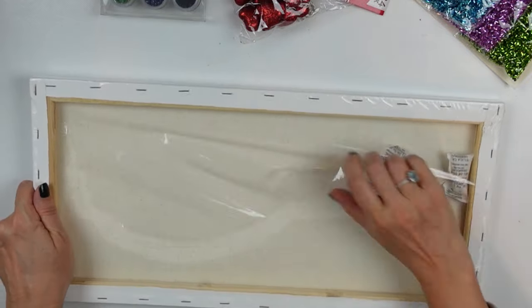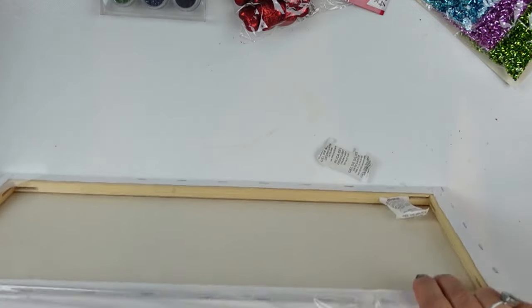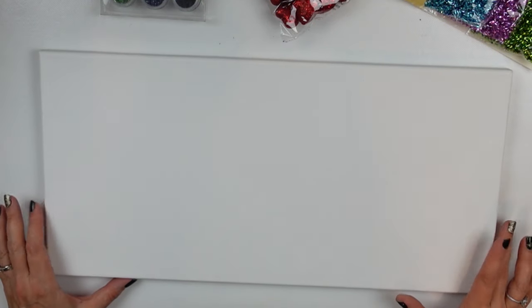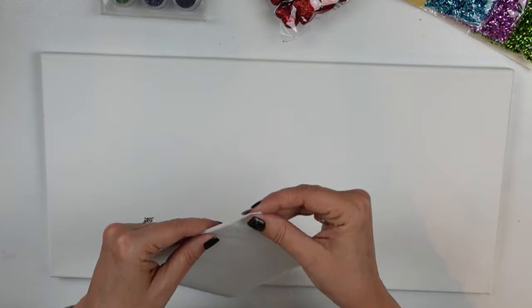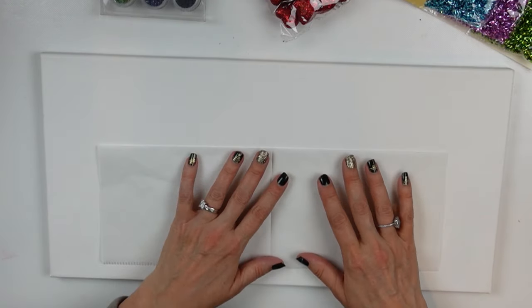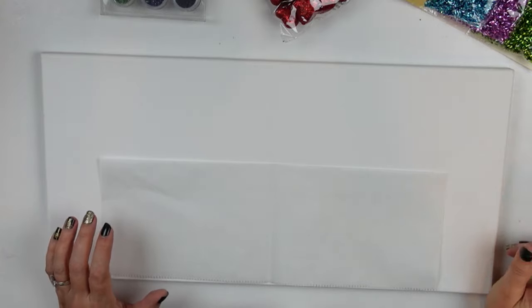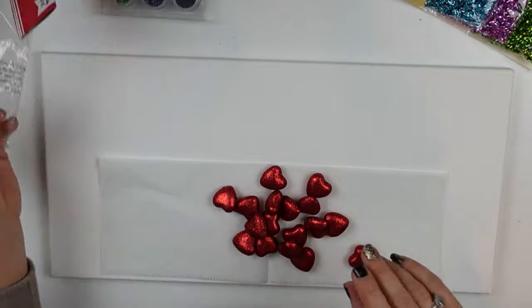DIY number one. I have some items from the Dollar Tree, Dollar Tree Plus, and this frame I believe is from Michaels — I got it in a pack of different sized frames, I think this one is 10 by 20. I'm just trying to figure out the best way to approach this. I've got a piece of parchment paper to help me center everything.